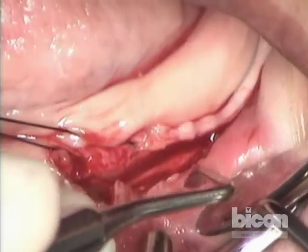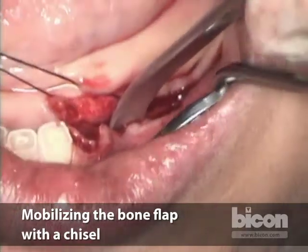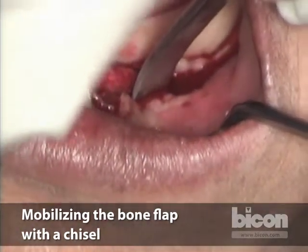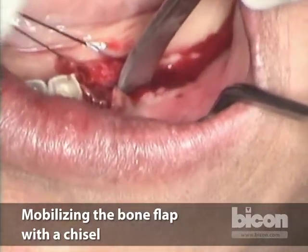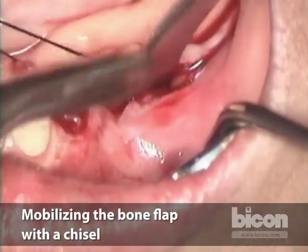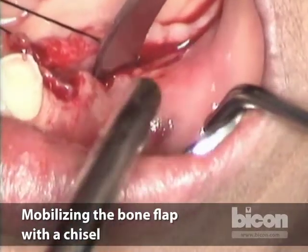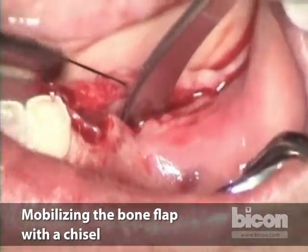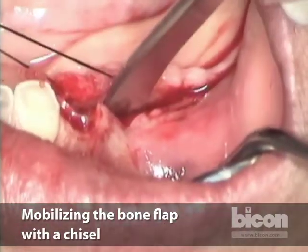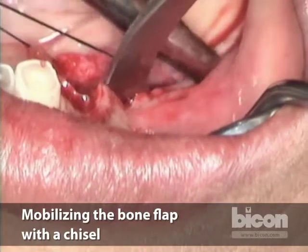What I'm trying to do is see if this bone flap will mobilize just with torquing with the curette. Sometimes that's all that we need. I'm going to take a caudal chisel and split it, taking a small surgical mallet. I can feel that the bone is starting to give. You won't have a significant difference in the sound it makes, but you will start seeing that the actual bone plate is moving. And you want it to move as a unit.